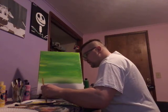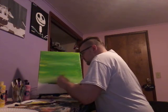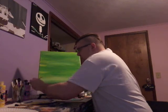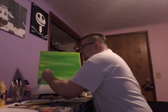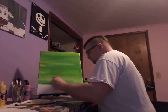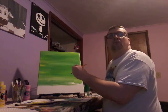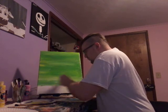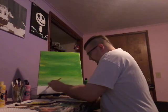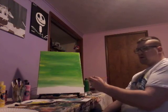Now I'm gonna do green and yellow — like that, the old fashioned way. We're almost there, guys — we'll almost get this background done.